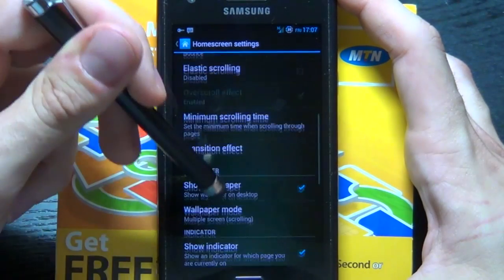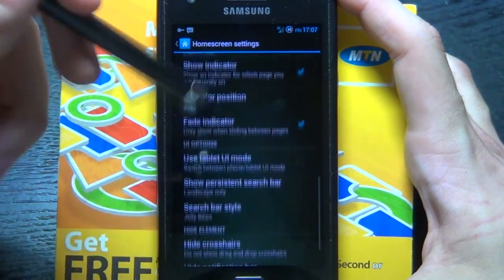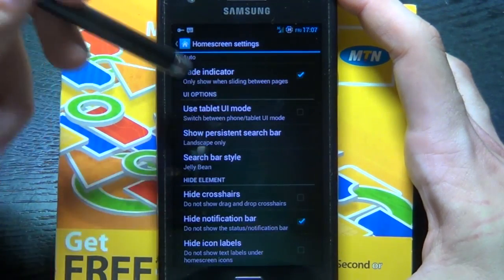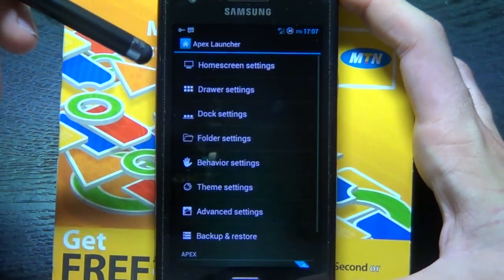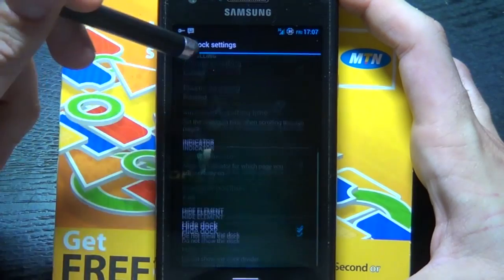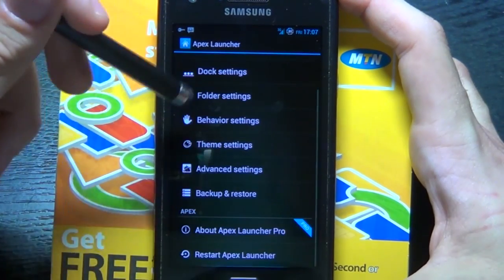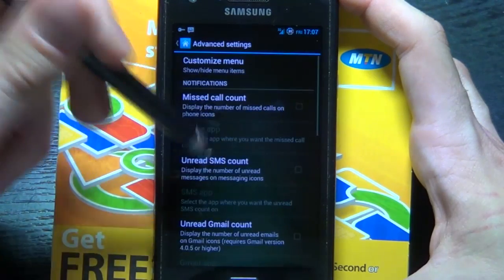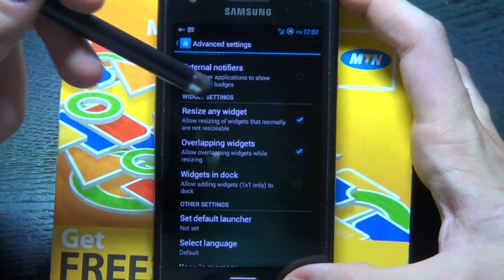Next, scroll down to managed screens, and once you open that up, drag so you only have one screen. Next, we're going to hide the notification bar. Then go back to dock settings, scroll down, and select hide dock — you don't want the dock there. Finally, go to advanced settings. This is where the pro version comes in handy, as you can now overlap widgets, which will be useful for the app drawer later.